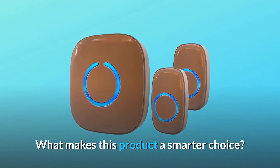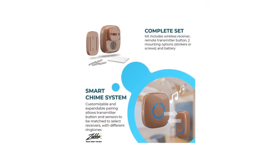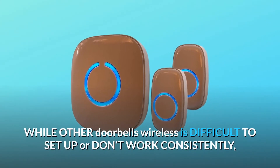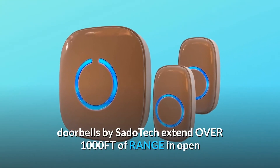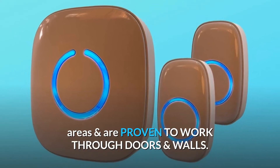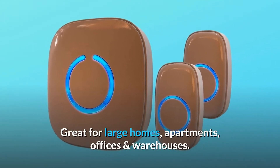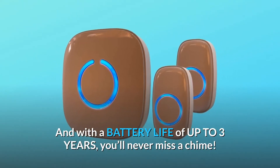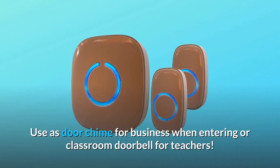What makes this product a smarter choice? Number 1: Pairs and connects easily for quick, frustration-free installation anywhere in your home. While other wireless doorbells are difficult to set up or don't work consistently, doorbells by SatoTech extend over 1,000 feet of range in open areas and are proven to work through doors and walls. Great for large homes, apartments, offices, and warehouses. And with a battery life of up to three years, you'll never miss a chime. Use as a door chime for business when entering, or a classroom doorbell for teachers.